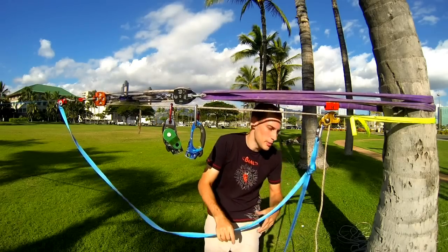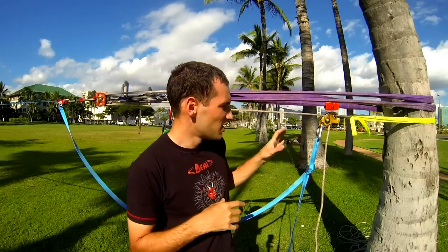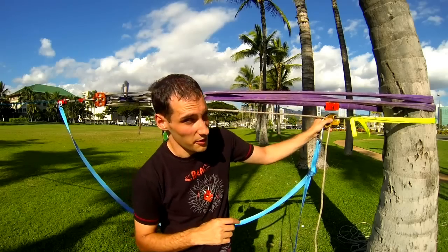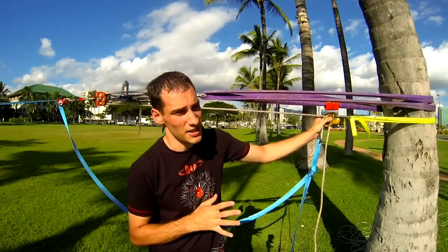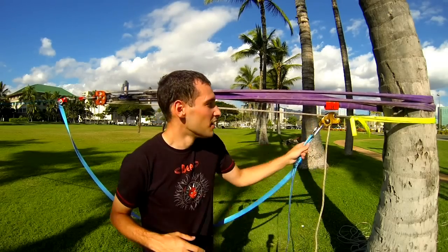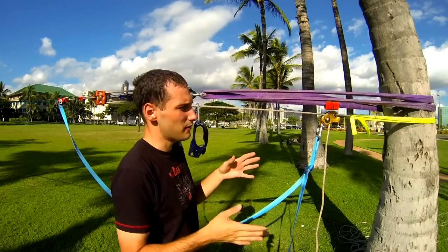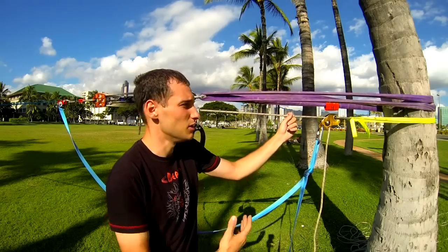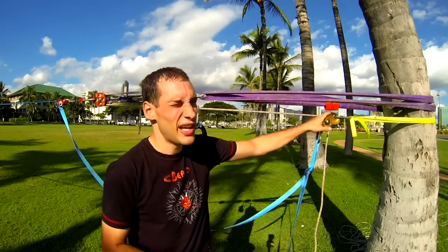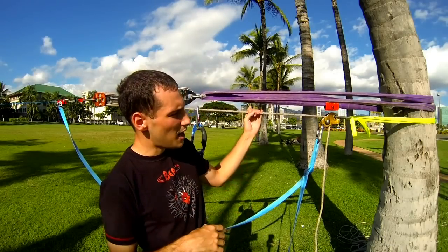So you're looking at almost 20 kilonewtons safe working load, limited by the cam. That shows that calling this unsafe is not necessarily true — although I should say, never use a device like this for a highline. It's for long lines and slacklines only. Don't use tooth cams on highlines. But with a 7:1 base you have a sufficiently high safe working load, and the breaking strength of the Protraction is 40 kilonewtons — limited by the cam — so it's really not as much of an issue as some people may claim.